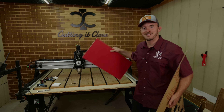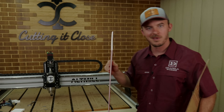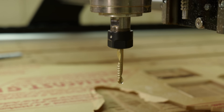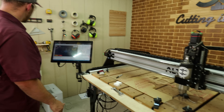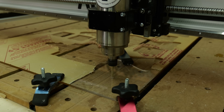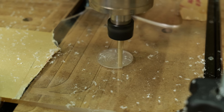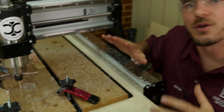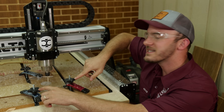After that we're going to come back with an eighth-inch O-flute and make a fun little sign on this multi-colored HDPE. As this is cutting, there are a couple of things I want you to notice — notice how many hold-downs I have for this piece.